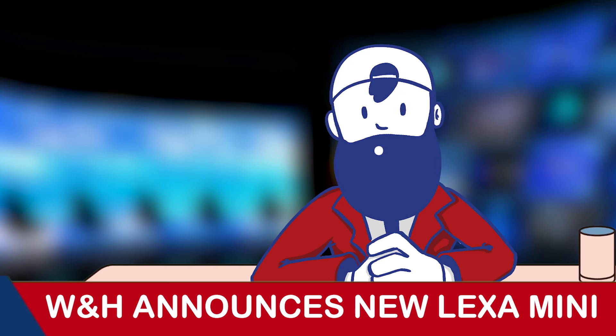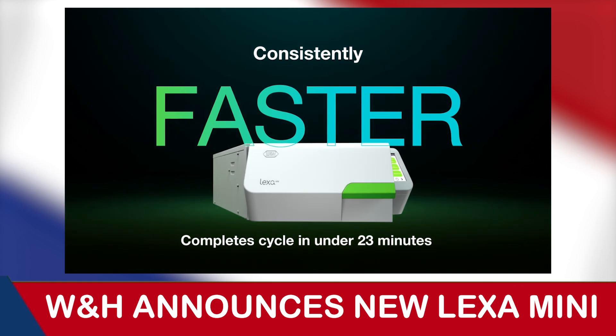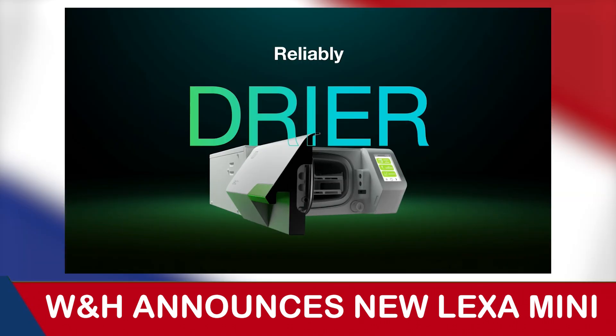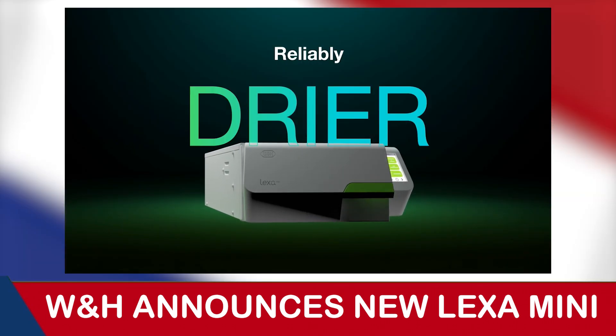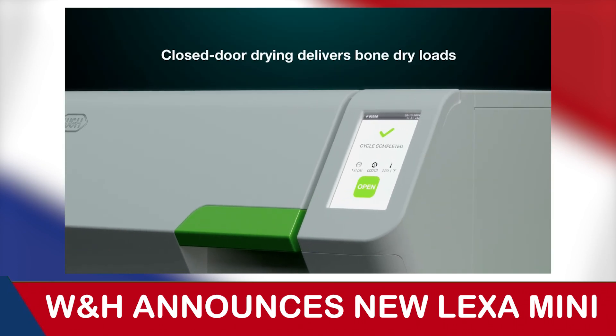For the Lexa Mini, speed is the name of the game. Able to outshine other compact sterilizers with cycle times of just 23 minutes, including drying time. It also offers closed door drying technology, minimizing the risk of cross contamination by delivering bone dry loads each and every time.